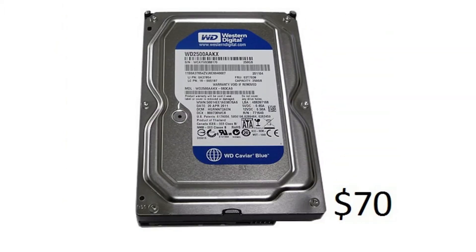For our hard drive we have a Western Digital Caviar Blue 500GB SATA 3 7200RPM. It is pretty fast for a 7200RPM — it's not going to be as fast as an SSD, but for 500GB it is better than a 60GB SSD which costs about $60 to $100.